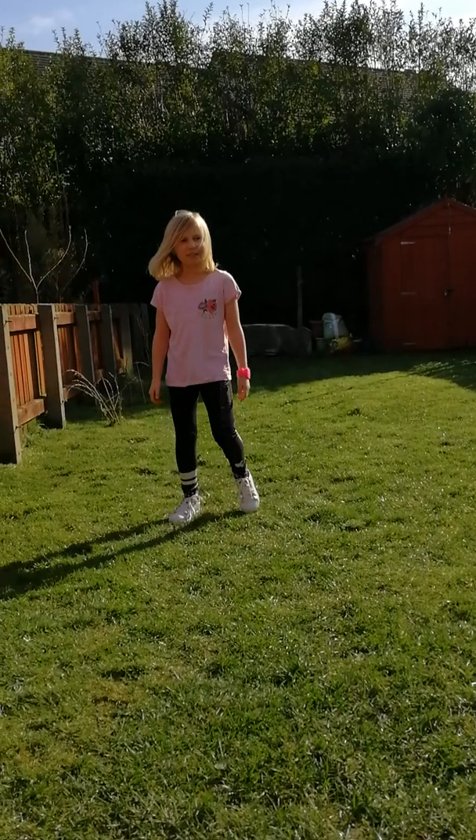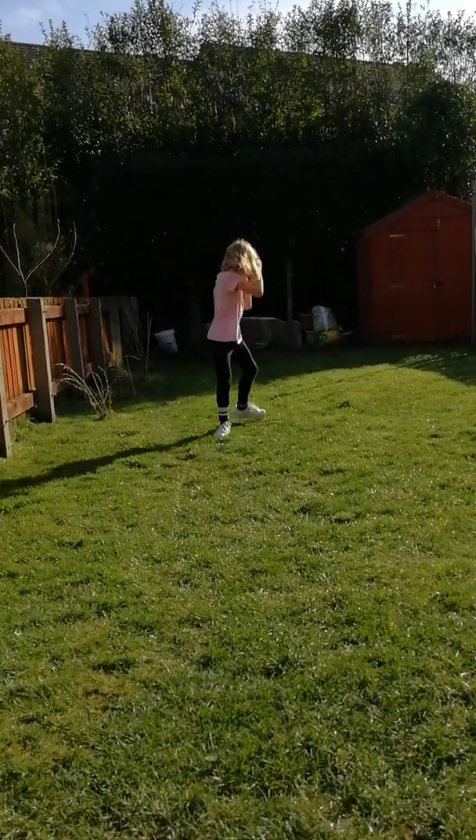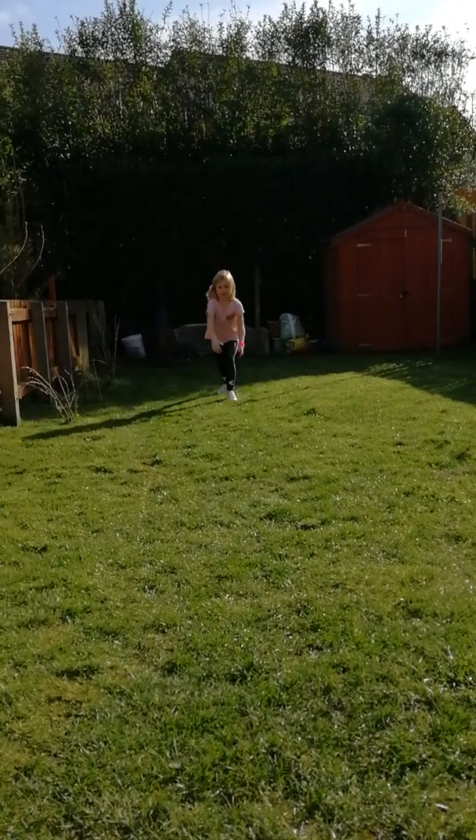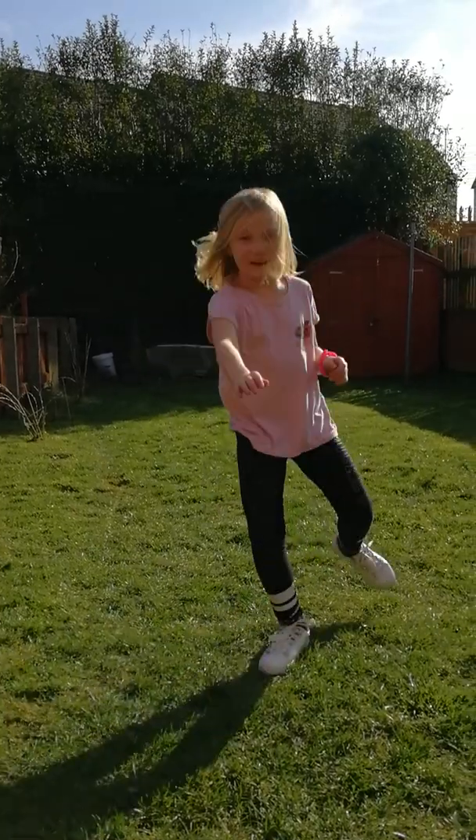An aerial — I'm not sure if I can do one. Let's try. No, I'm just kidding.